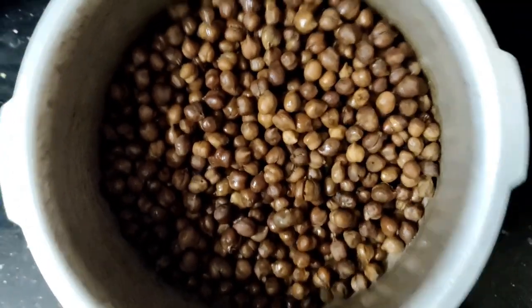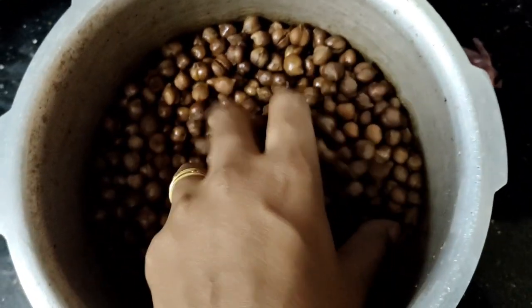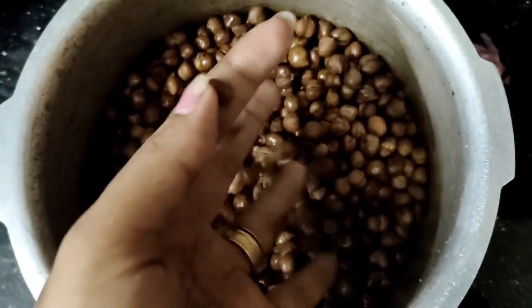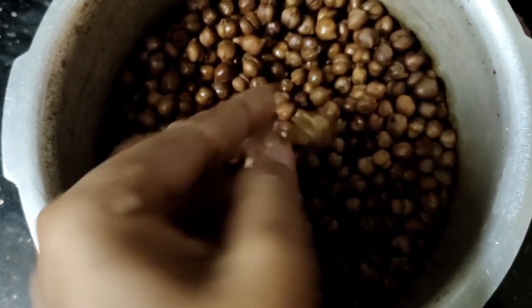Hi friends, I am here. This is a Cadali. I am going to talk to you about Cadali. If you are from Cadali, you will understand how we are talking about Cadali. If you do not know how we are talking about Cadali, you will come to comment.